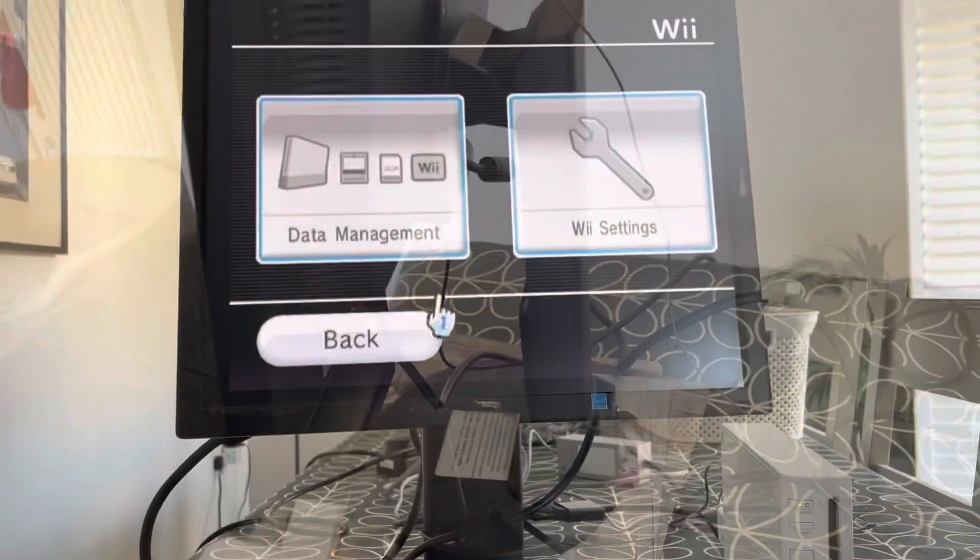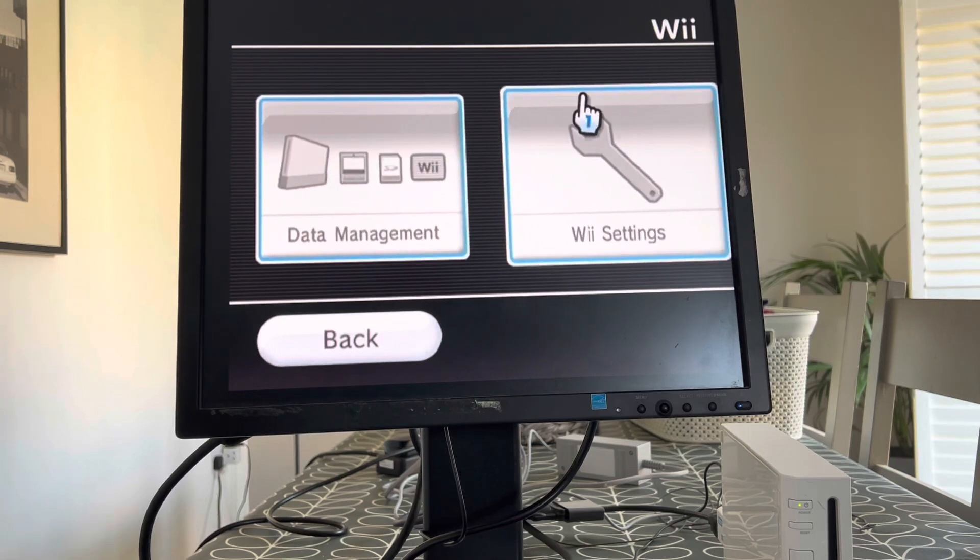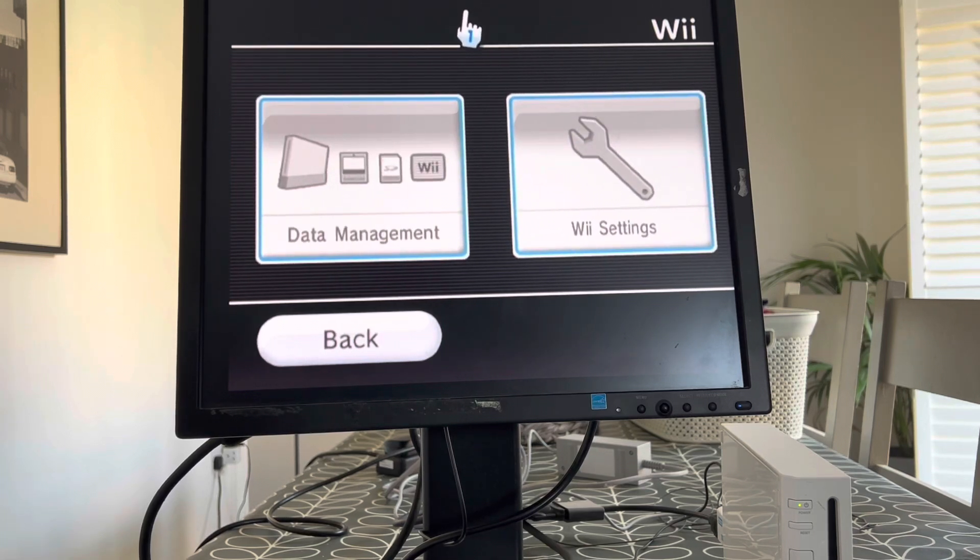So what happens next? Now I'm showing you it connected up, but I didn't get it like this when I first did it. All the cables were connected properly, but still all I had was a message saying 'signal out of range' and there was no picture at all.